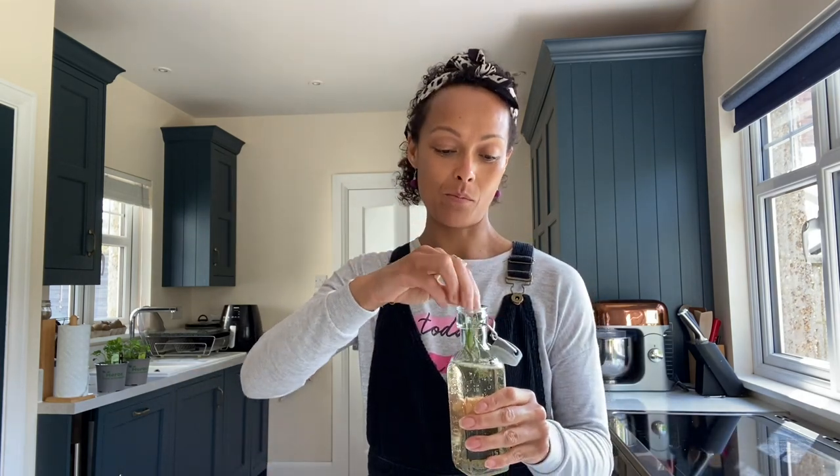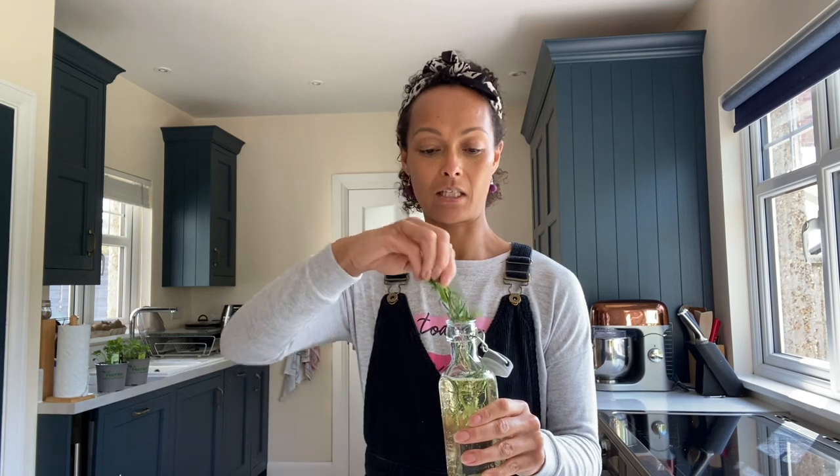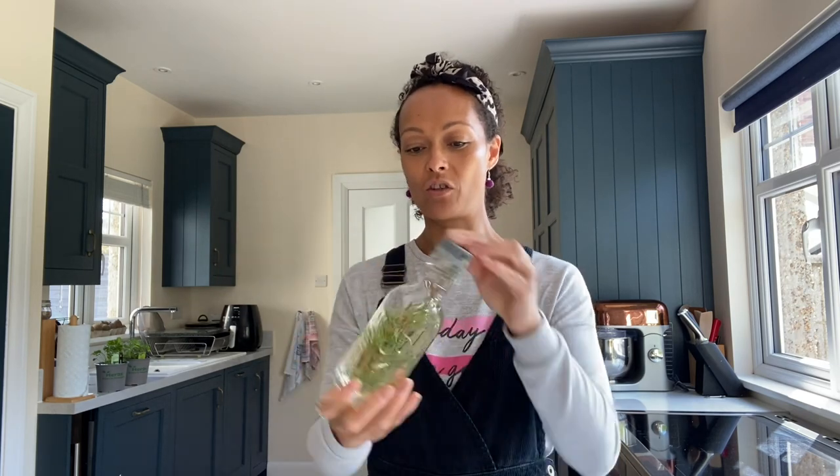Once I've got my wine in there, I'm just going to pop the bruised sprigs of rosemary inside like so. I've got those inside and I've got a lid which I can just fasten here. I'm going to invert it a few times to make sure that the sprigs are all in there, sitting nicely.